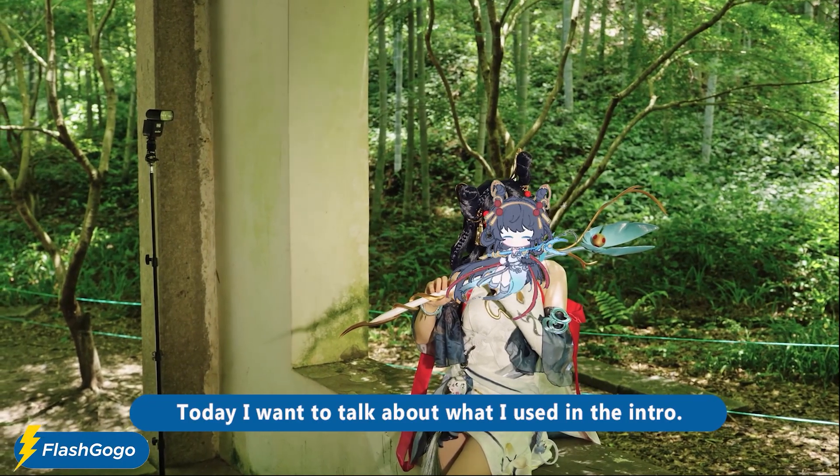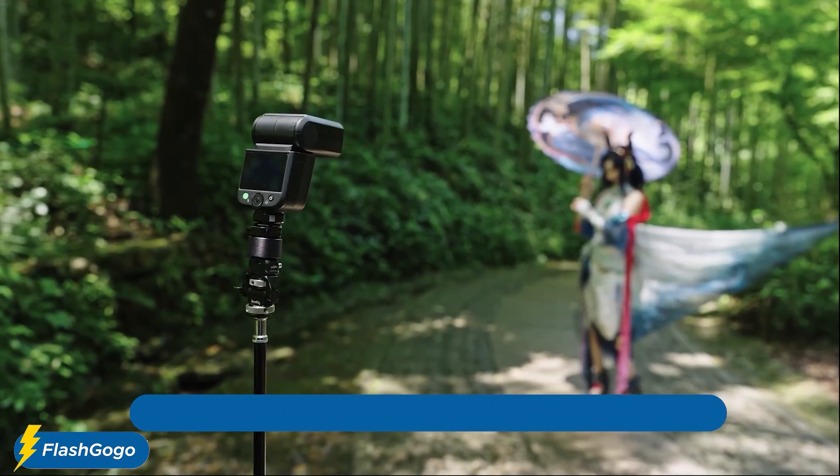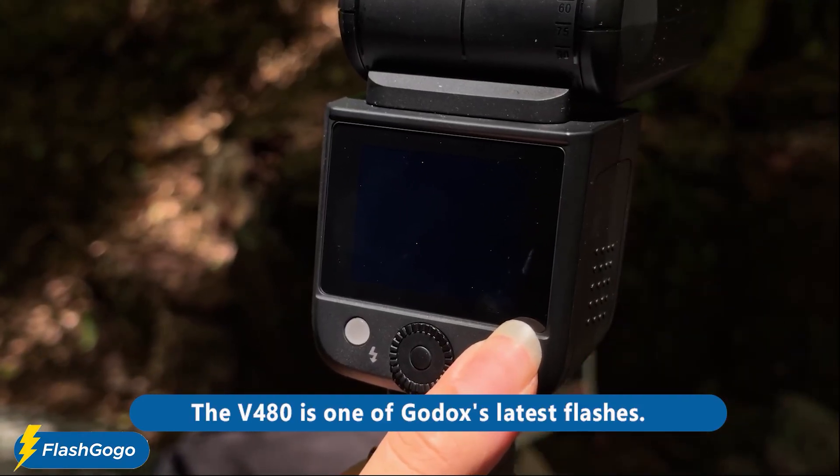Today I want to talk about what I used in the intro — this is the new V480 flash from Godox. It's a speedlight I just recently got my hands on; the V480 is one of Godox's latest flashes.